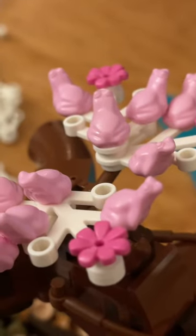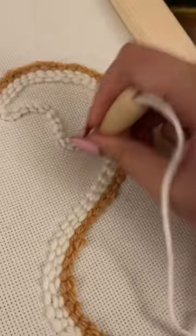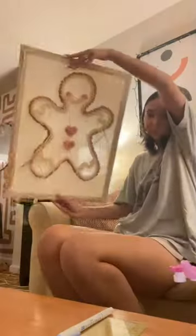Cody was making good progress on his tree, and this is where I am, so tomorrow I'm gonna finish the needle punching and make it into a pillow.